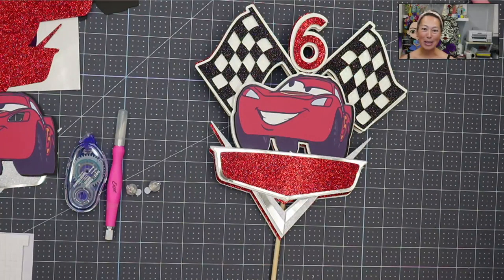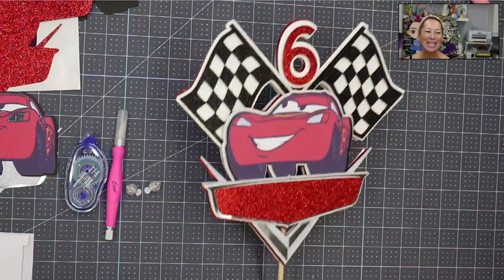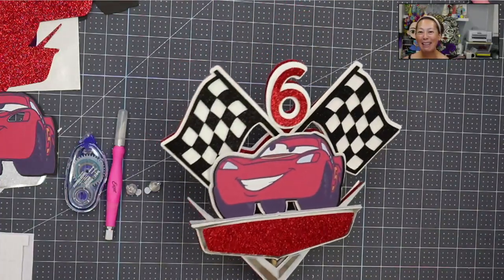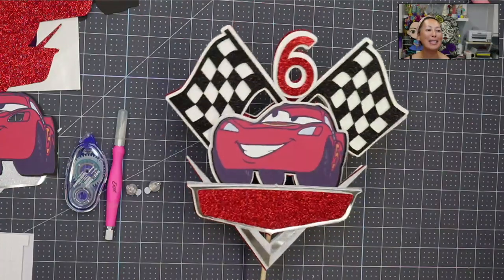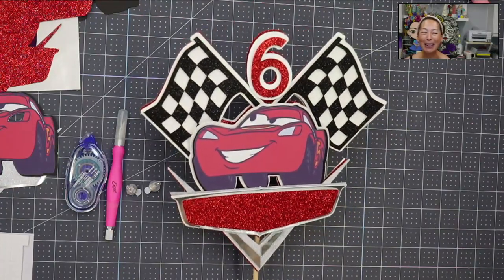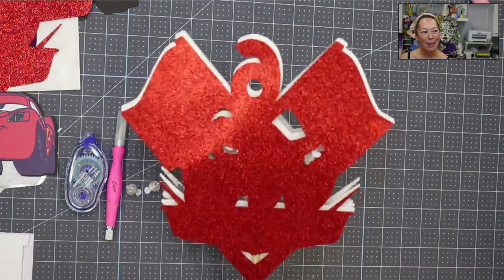Hi, it's Anne from The Useless Crafter. I'm going to show you how to make this. This is my second time. There's nothing I love more than repeating myself! The first time I did it, it didn't record correctly, so I had to recut everything. But I'm going to show you how to do this awesome little guy right here.